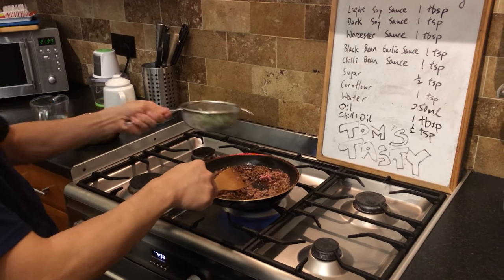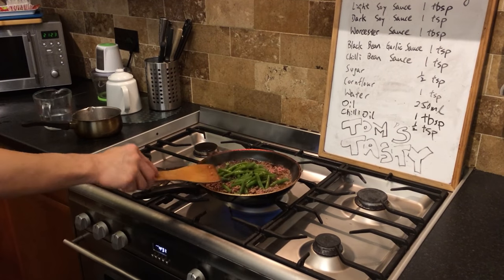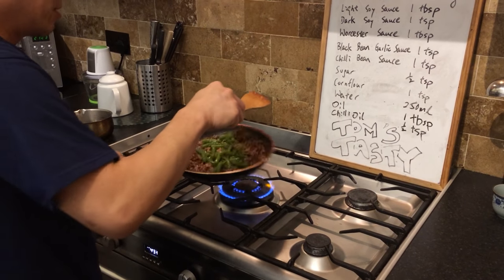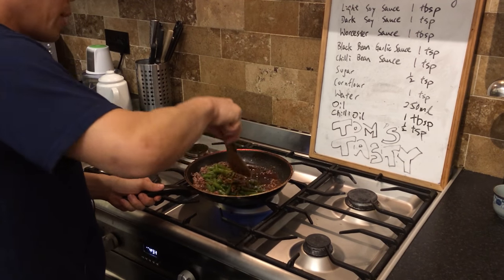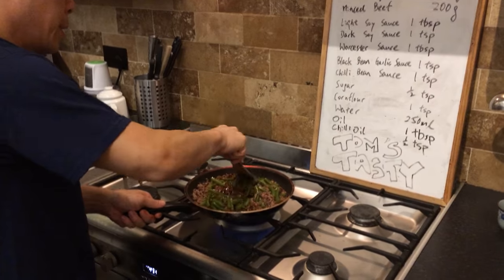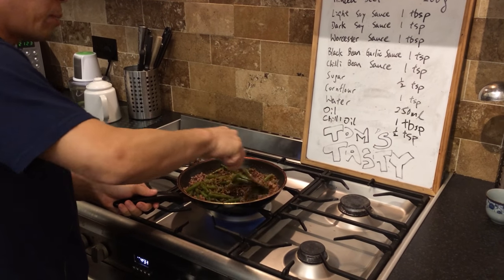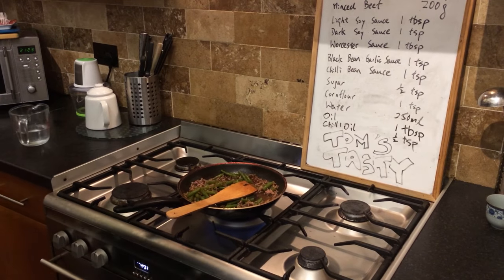At this stage, might as well put the blanched long bean in — it's been blanched for about five minutes so it's fairly soft. It's not rock hard so you can chew into it. Like I said before, if you want more long bean, put more long bean in.